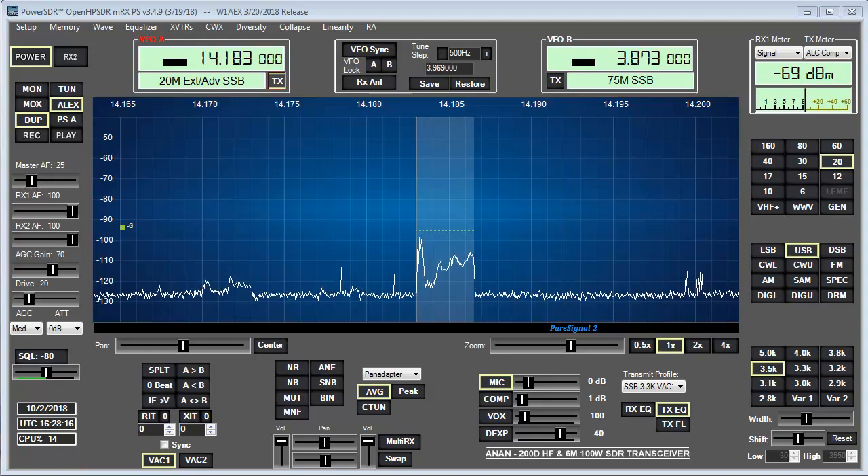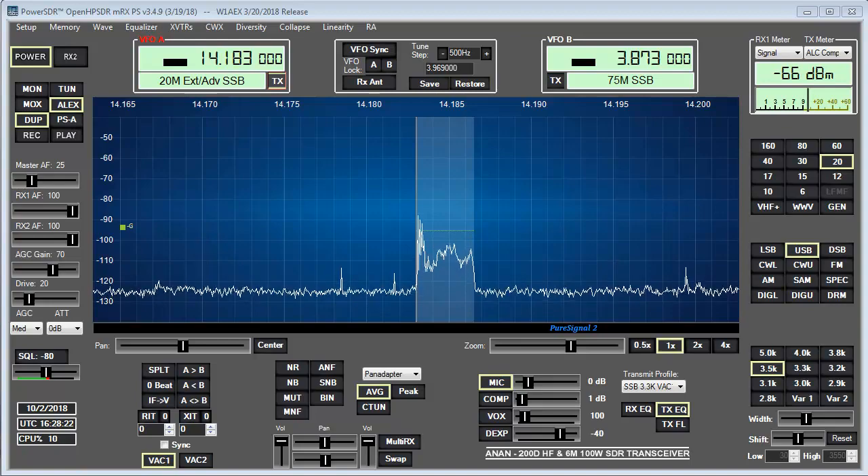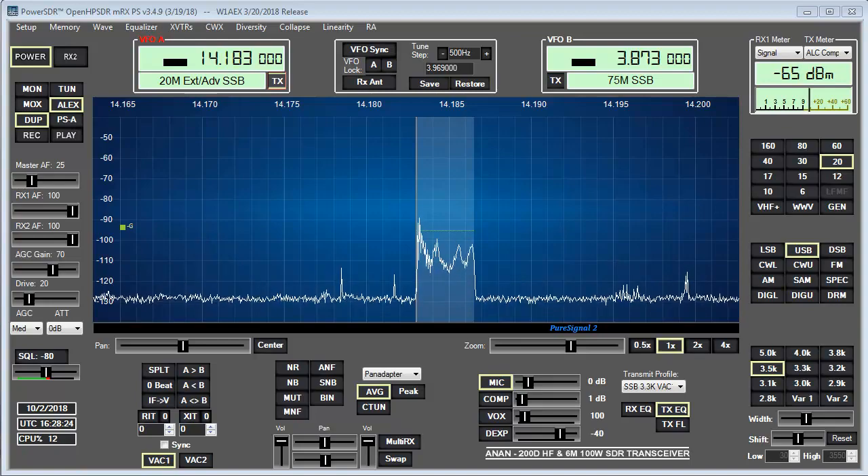It sounds good to me. I'll just continue to use it and see if anything happens. But I've used it on 40 meters, using it here on 20 meters, and I see none of those blowout characteristics like I was seeing before.